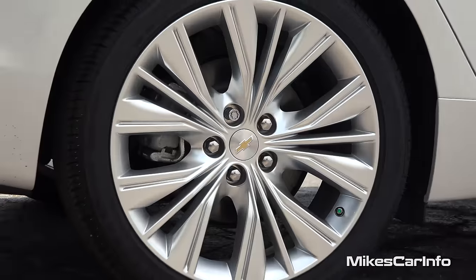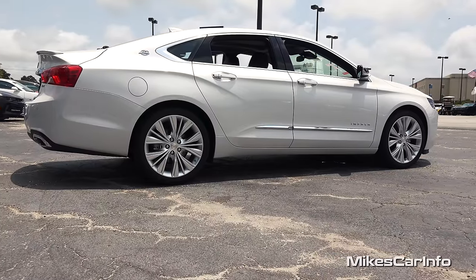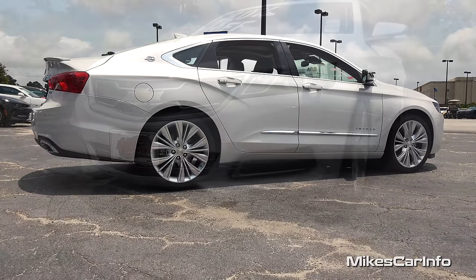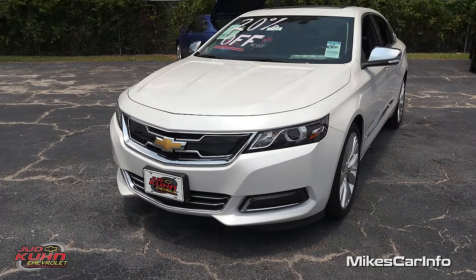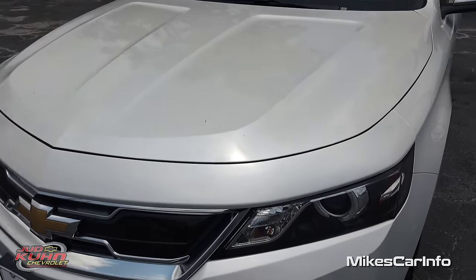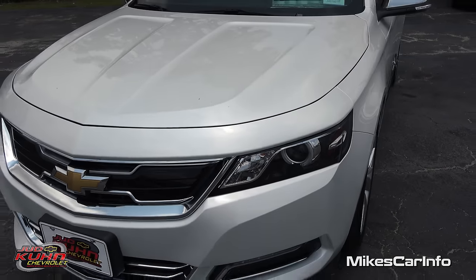One of the most impressive things on the exterior of the vehicle are these 20-inch alloy wheels with a satin finish — they really look amazing. This vehicle has four-wheel disc brakes and all four are ventilated. The name of this color is iridescent pearl, and it does look like a pearl when you look at it with the sun shining on it. It has that distinct look that a pearl coat has.